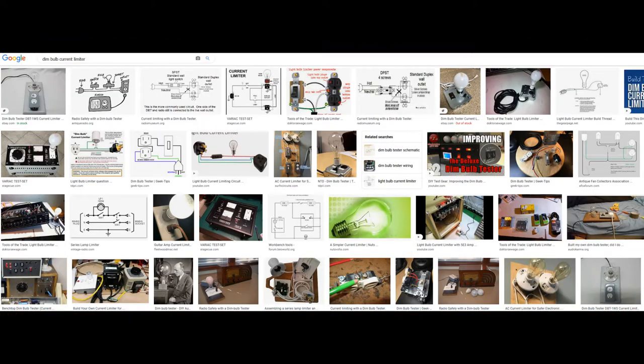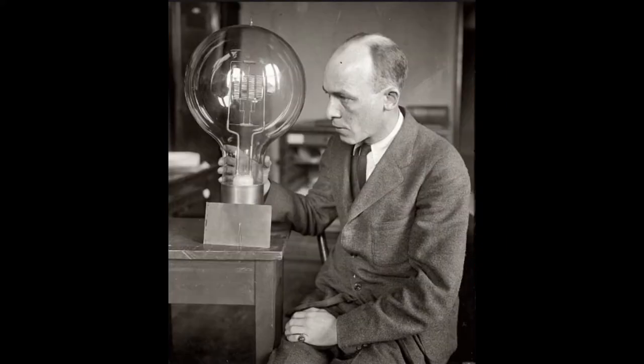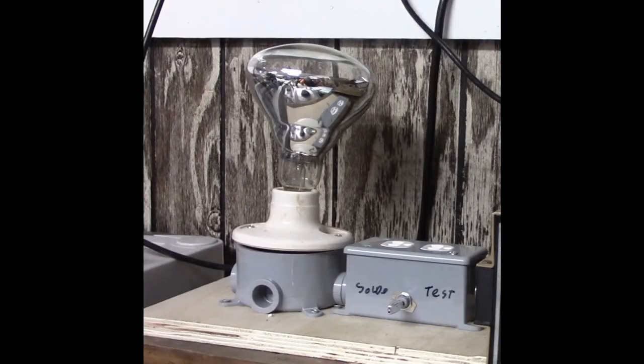Now this is not going to be a step-by-step how-to. If you do a quick Google search on dim bulb current limiter, you'll find many dozens and dozens of sites that'll do that for you. You will also notice that the designs tend to be very individual in flavor with many varying designs and variations on a theme. In my case I'm just going to make one that fits my needs and the old PC power bar I happen to have.